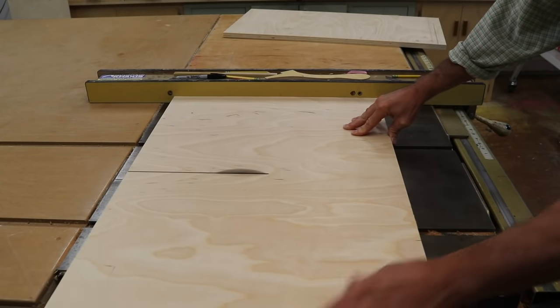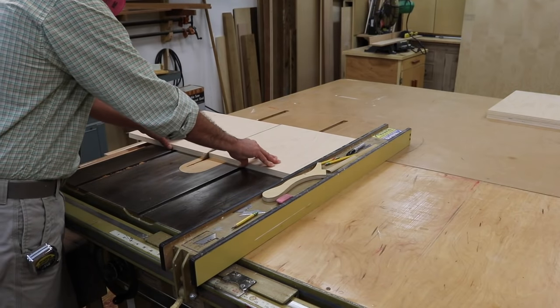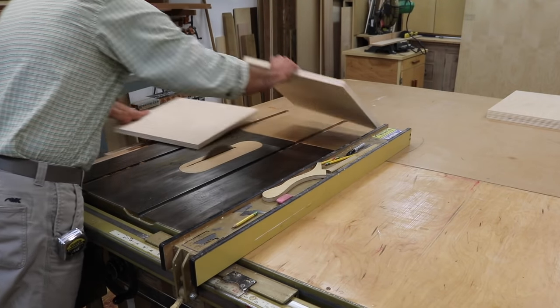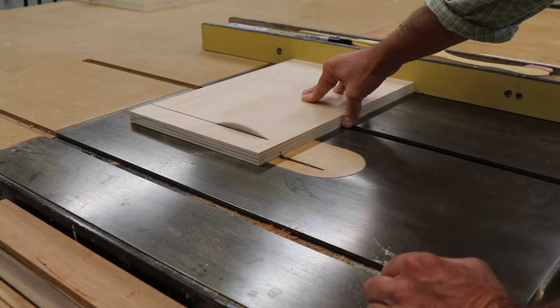I'm building the cabinet out of three-quarter inch birch plywood. Birch plywood is a good choice for painted projects, clear finishes, or stained projects, and you'll be able to find birch plywood at your local home store or your local lumber yard.